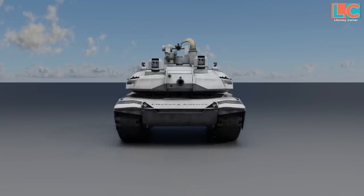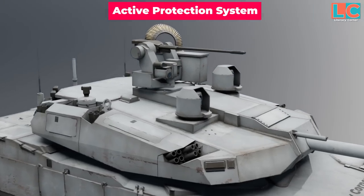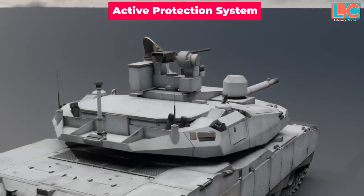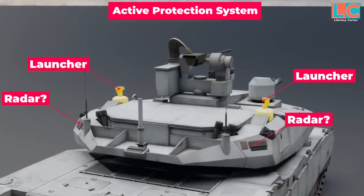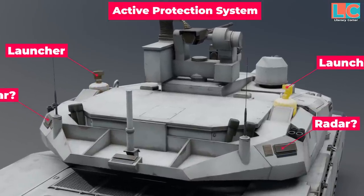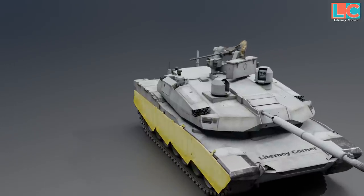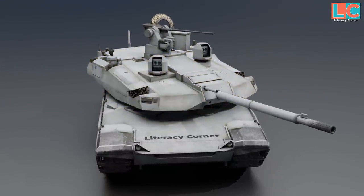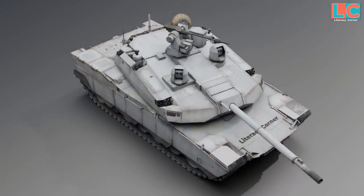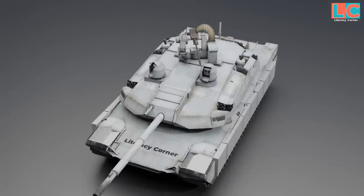The active protection system used in the Abrams-X demonstrator is the Trophy APS by Rafael. However, according to GDLS, because the turret has an agnostic design, any APS can be installed. GDLS also stated that instead of the typical two radars and launchers, the Abrams-X will have three for 360-degree protection, though this is still in development and close to completion. Regarding armor, GDLS has not released specific details except that the heavy armor of the turret has been reduced since no crew are inside. The Abrams-X will most likely have armor equal to or better than the M1A2, and reactive armor plates can still be installed if the buyer requires them.